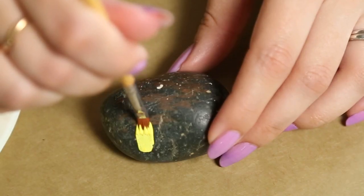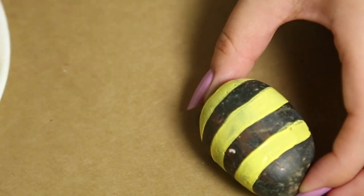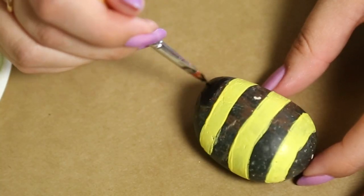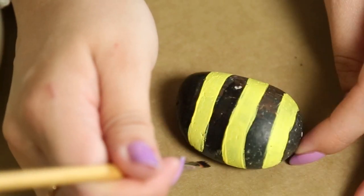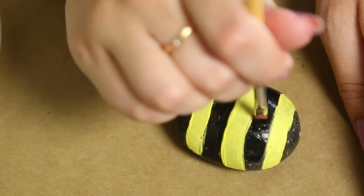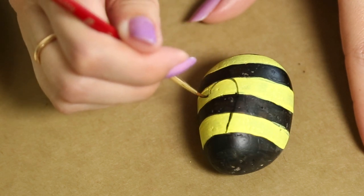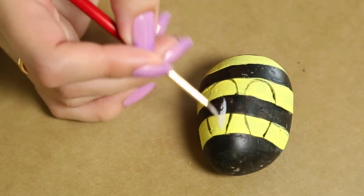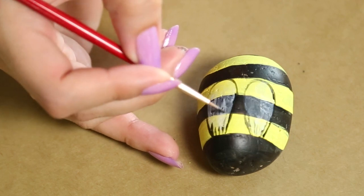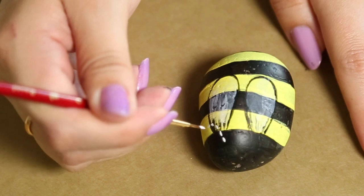Next I'm going to do a bumblebee, because what's springtime without a bumblebee? I'm painting on some yellow paint — doing three stripes with a couple of coats so it's not transparent. Then I paint the remainder of the stripes black, also doing a couple of coats. I grab a thin brush with some watered-down black paint to draw on the wings, then fill the inside of the wings with watered-down white paint, adding some stripe details on the wings so it looks translucent.